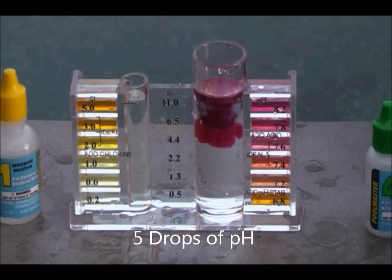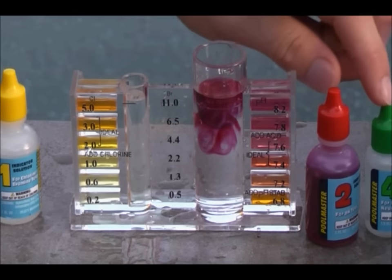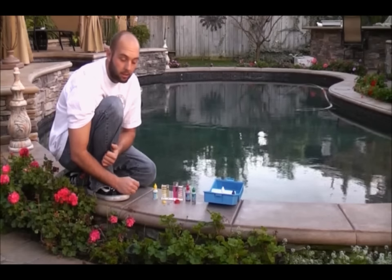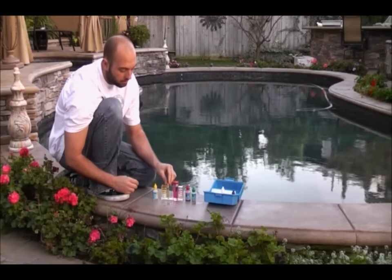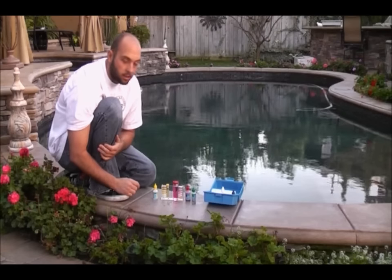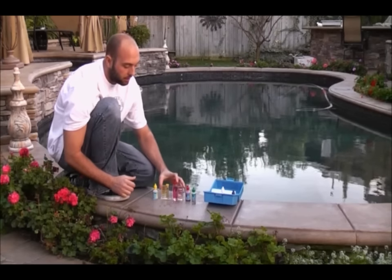I've added five drops of the yellow, five drops of the red, and one drop of the chlorine neutralizer. Now that I've added the testing agents, you can put the caps on and shake it. Always use the caps — never want to use your fingers. There are oils on the hands which can cause the test to have irregular readings. Once you have your caps securely tightened, give it a few shakes.